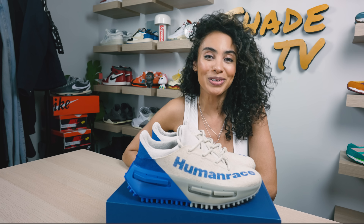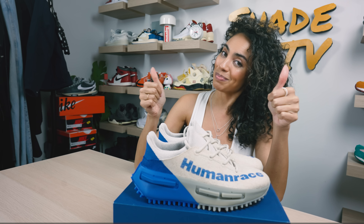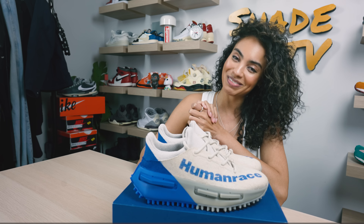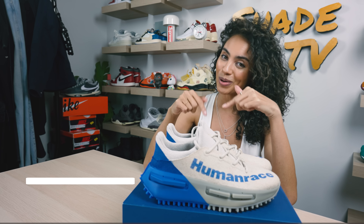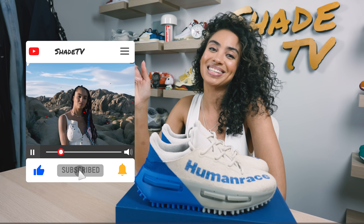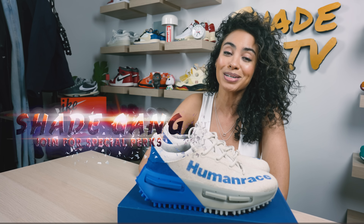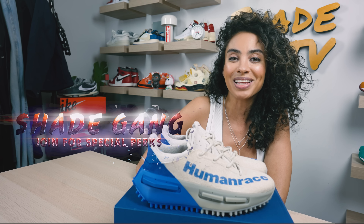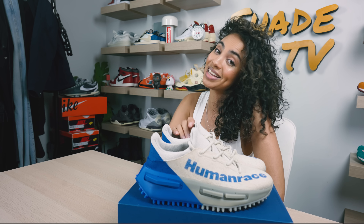That is it for this unboxing and review. If you joined us for the first time, thank you so much — be sure to hit that subscribe on your way out. Give this video a thumbs up and if you have any comments or questions feel free to leave those down below. Leave your trivia answers down below as well. Hit that notification bell because we have a ton of heat coming up. Be sure to check out that join button for amazing membership perks. Thanks again to Pharrell and his team for sending these my way — we will catch you all on the next episode.